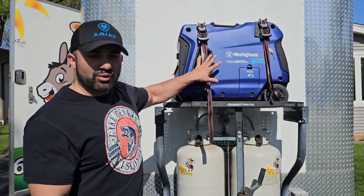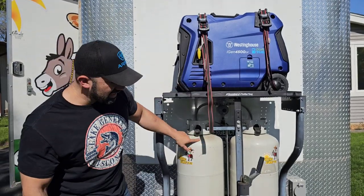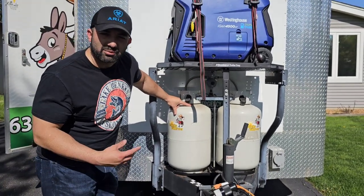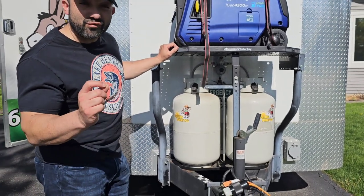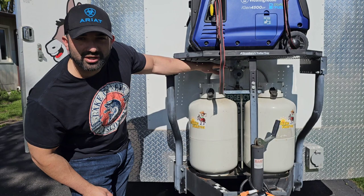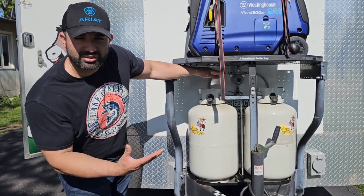This is where I keep the generator — it doesn't move. It sits on a Strongberg trailer tray. Down here I have two 30-pound propane tanks. I measured it and you can actually fit two 40-pound propane tanks, and it still gives you a little bit of room to remove them when you need to fill them.